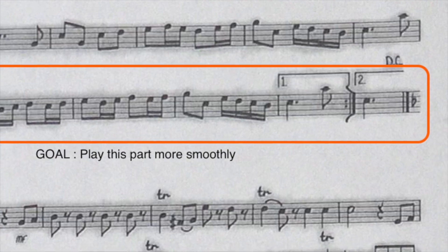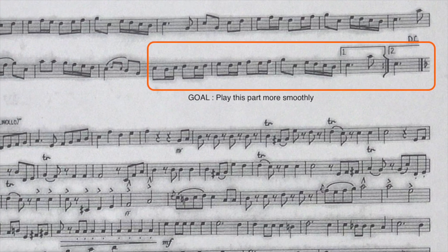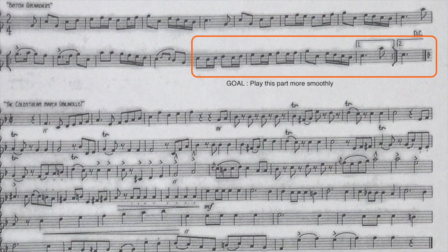Point number three: have a goal. Playing through all your old music is not the same as practicing. Start with the end in mind, and by having a goal for each practice session before you begin, you will find you progress much more quickly and much more effectively.